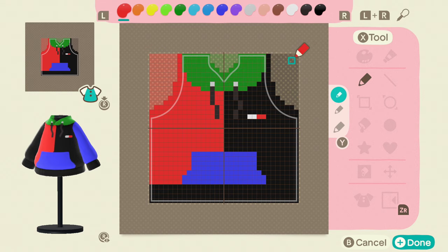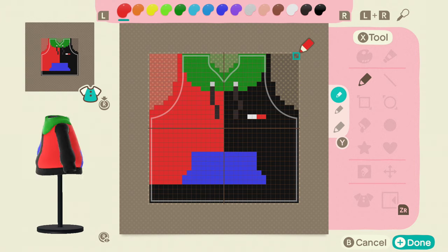A few things to note: I did add strings, the logo, and a front pocket. I thought it would add a little more creativity to it other than just coloring the hoodie — it actually looks like a hoodie now.